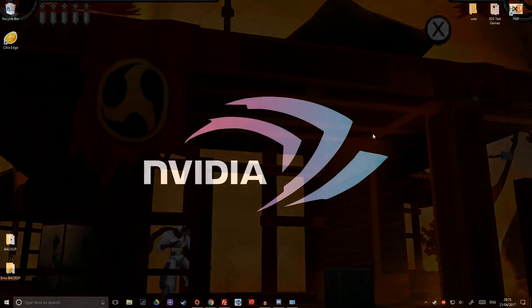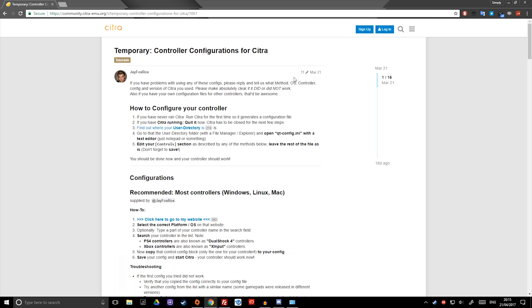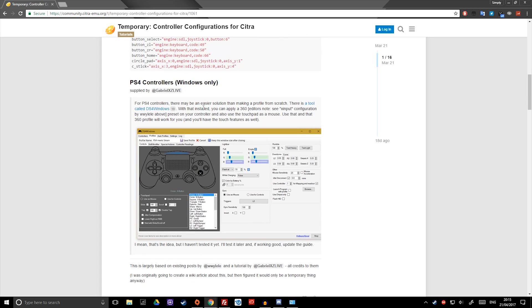First things first, in the description down below I'll give you a link that will guide you here. Jay Fox Rocks has made this awesome little guide and what I'm going to do is shortcut it for you guys. Now what we need to do is add our controller. At this moment, X Input is the way forward — basically anybody that's got a 360 pad, Xbox One, or similar controllers should work.